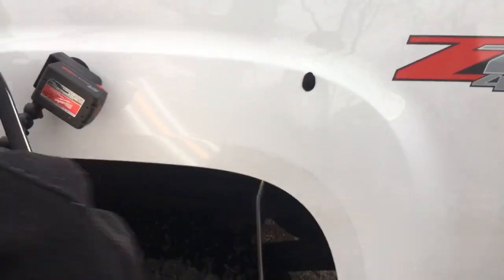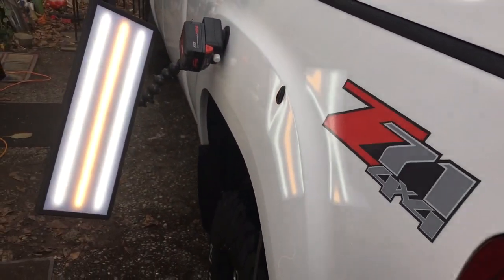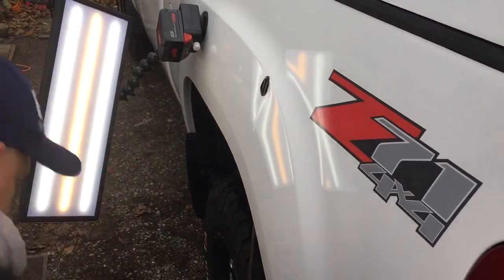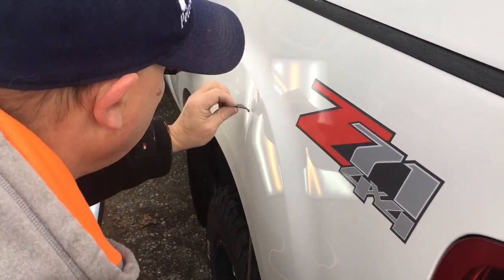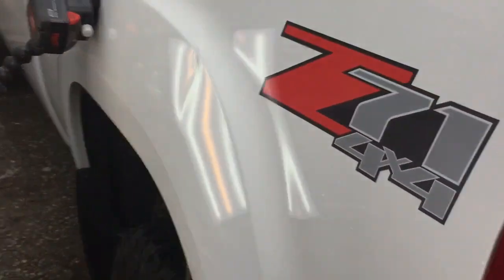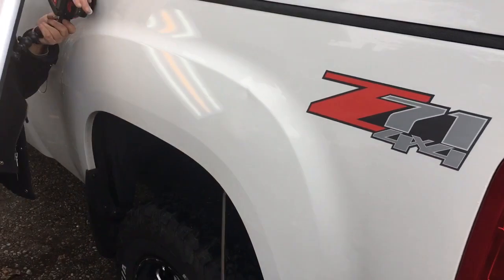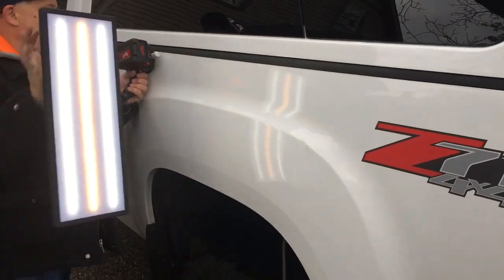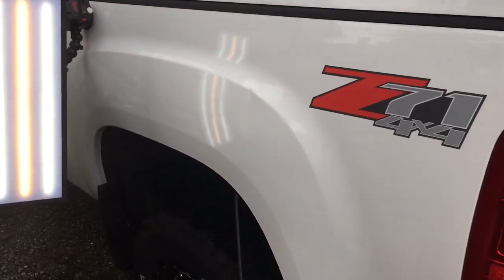I'd have to say that moved a little bit of metal, but you guys saw how severe that crease was. With a little bit of ISO we'll peel that glue right off, and I'd say we moved it a good 20 or 30%. Let's do that exact same thing again and just kind of get more of it out — try not to cause another dent with my board.